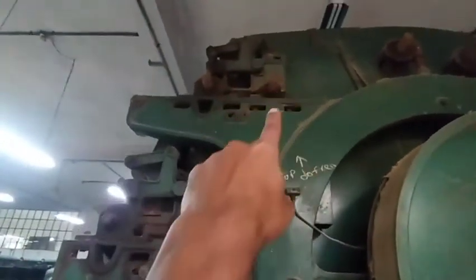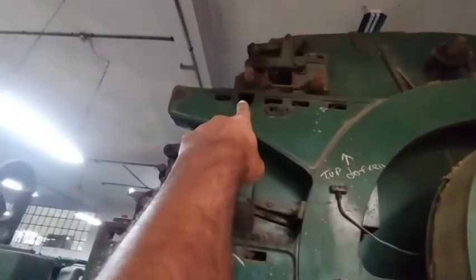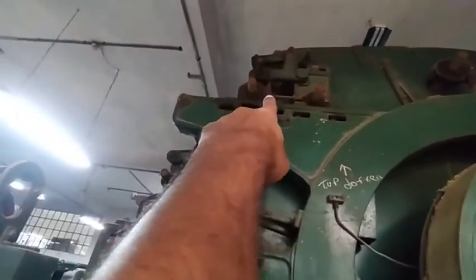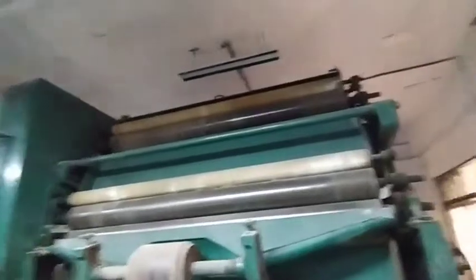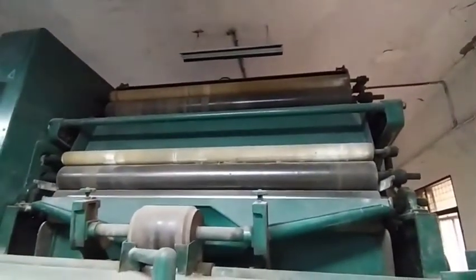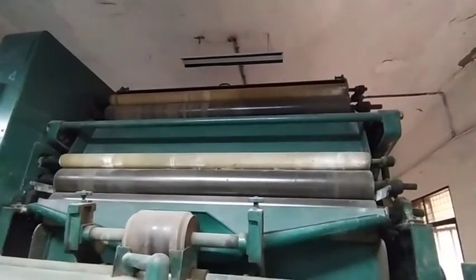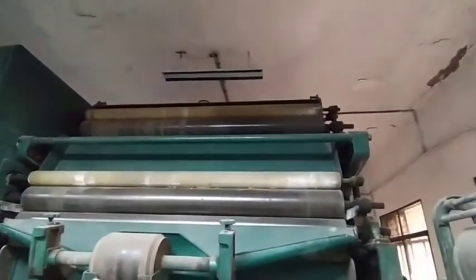There is a top doffer and a bottom doffer, so another feature of this machine is that it has two doffers. There are also two clearer rollers — a top clearer and a bottom clearer — which clean the doffers.